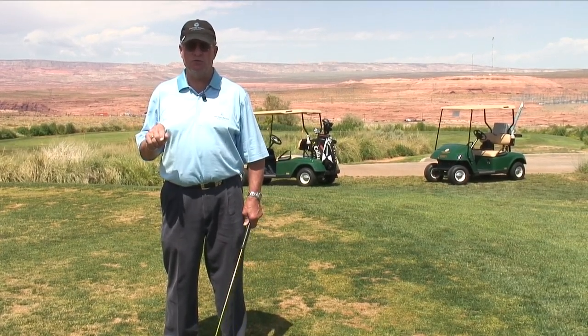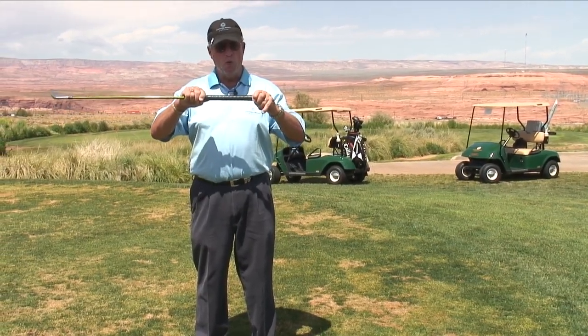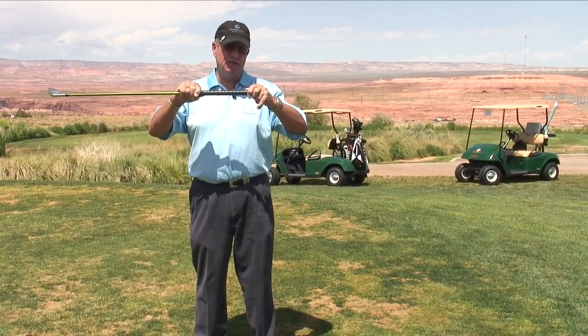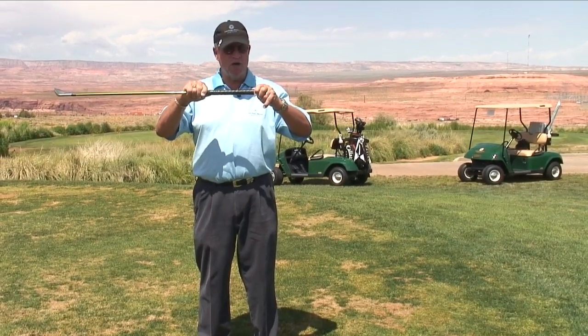Let's talk about the easy one first, and that is the grip on your golf club. If it's slick, if it's worn, and maybe not the right size, you're going to have a tough time holding onto the club and then allowing your hands to perform properly.